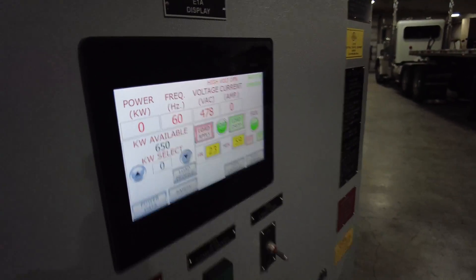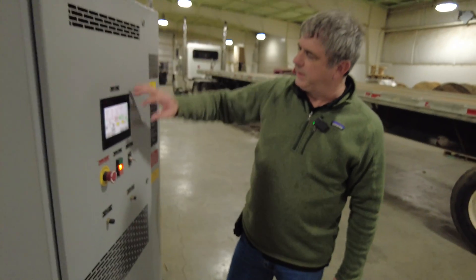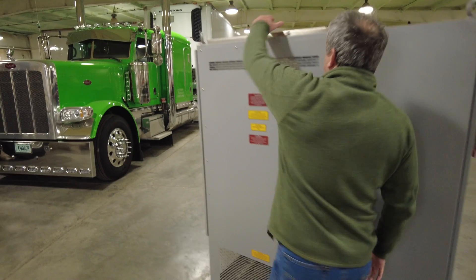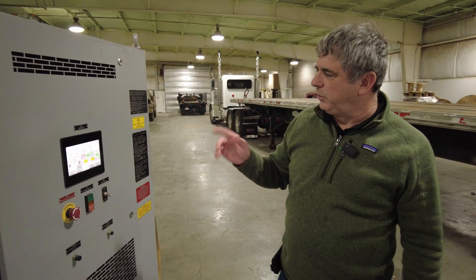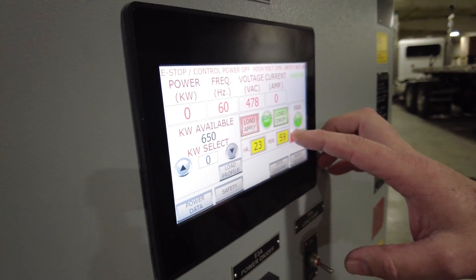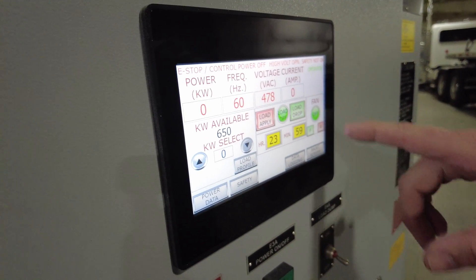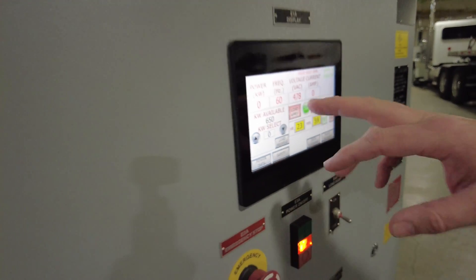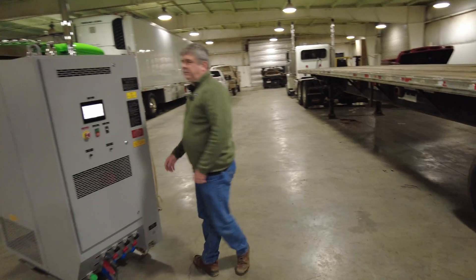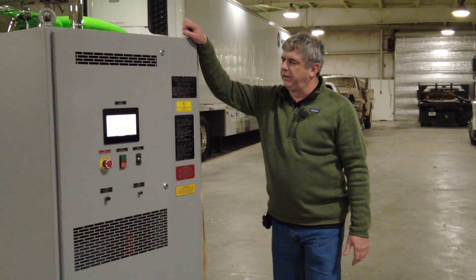On this particular load bank, we want the air to come in the bottom and blow the heat out the top. We applied the load and I could tell the fan was going backwards. The nice thing about this load bank is we can change the direction of rotation by just pushing one button, then go back and apply the load — and now we can see the fan is going in the correct direction.